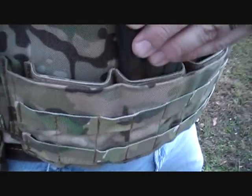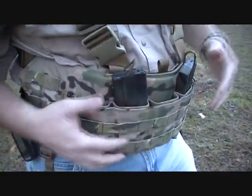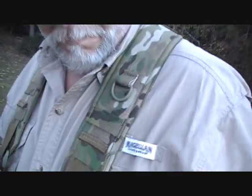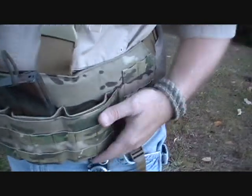This PALS webbing is actually Velcroed onto the front to give it extra support — basically to tie it off to the front of the mag pouch and give it a lot of stability. It's super solid. I love that multicam — fantastic job on the multicam. D-ring there on the shoulder. Standard water hose attachment, or whatever you want to use there for your water bottle.